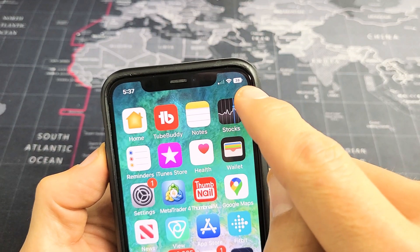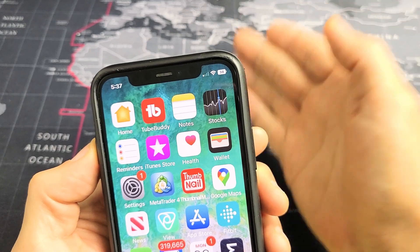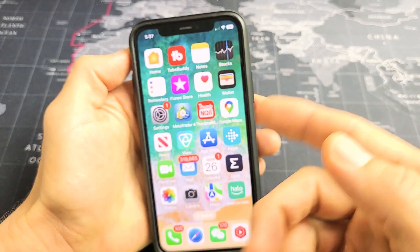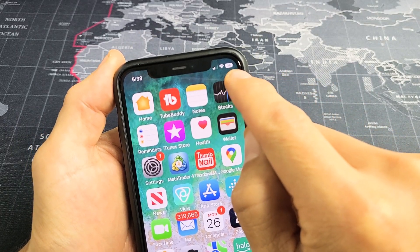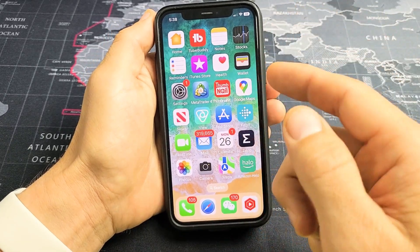I'm going to show you how to add the battery percentage on your iPhone. This is only going to work for iPhones 8 and above as long as you have iOS 16. This is an iPhone 11 Pro — I installed iOS 16 and I'm able to put the battery percentage up there. You can see the number 38 inside the battery icon.